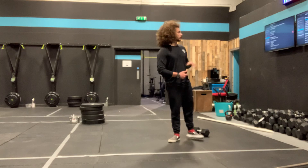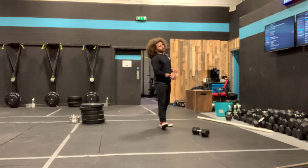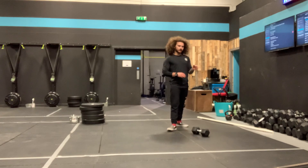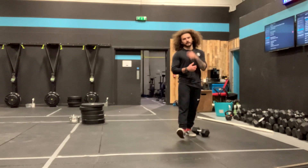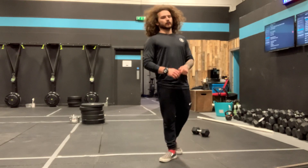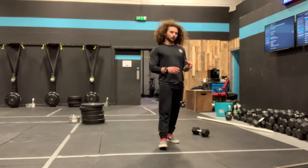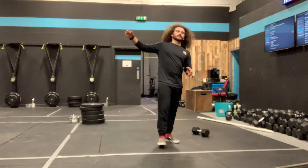The workout: 15-minute AMRAP. Your job is to get as high up the chain as you possibly can. Your reps increase by three each round — so we start with three of each movement, then six of each, nine, twelve, fifteen, eighteen, and so on. Your reps are going to get quite big quite fast, so pick a pace you can hang on to for the fifteen minutes. This is one where it gets harder every round.